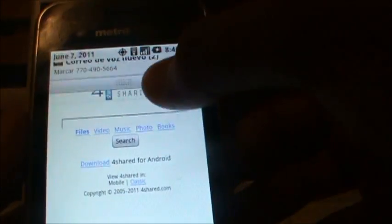Hi YouTube, I'm here to show you how to root and then how to Wi-Fi tether it, and I'm doing it on the LG Optimus M for MetroPCS.